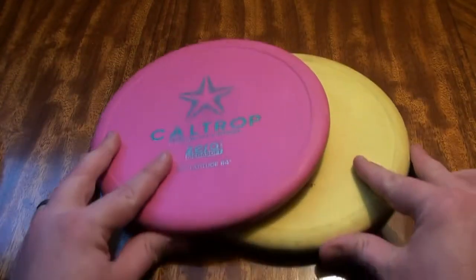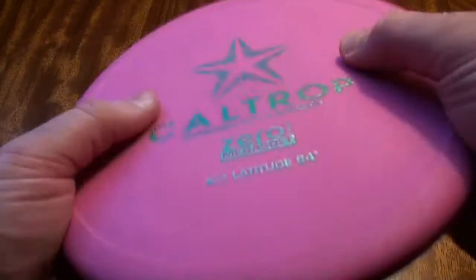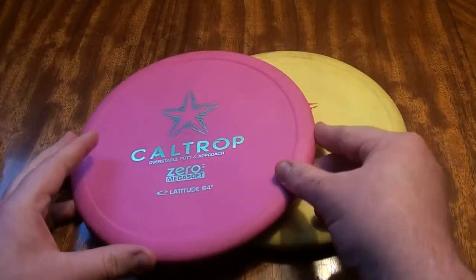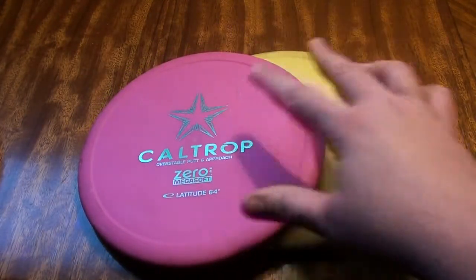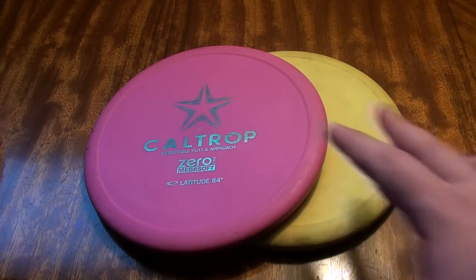Let's talk about some of the benefits of this softer material. Getting back to the Soft Magnet, the Soft, Mega Soft, or any other plastic like that — there are other plastics out there that are even softer than this, like the DGA Blowfly and Gumput, which are extremely soft bendable discs. They're really great for approaches that you need to land and stay where they land. If you need your disc to land near the basket and stay there, the Mega Soft or a really soft flexible putter plastic is excellent for that shot. You know it's going to land and it's not going to skip and jump — it's going to grab the ground and sit right there.